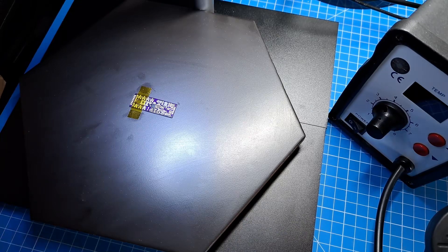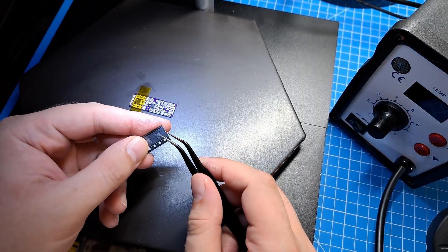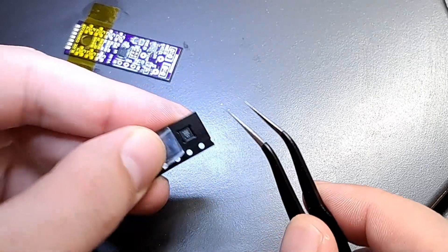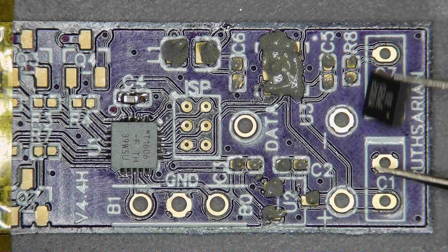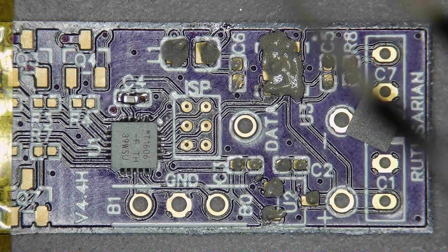Now I'll grab my box of components here and start pulling out the things that I need and place them on the board. I have my 2 amp voltage regulator. It came in a tape reel just like the microcontroller — we can just peel the tape off and get one of those out. And just like the microcontroller, this thing has a dot on it that will tell you where it needs to go.